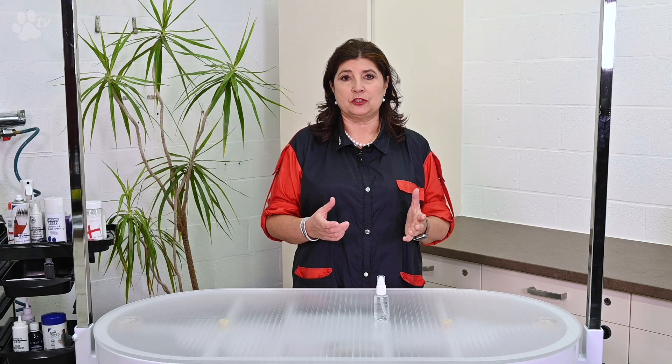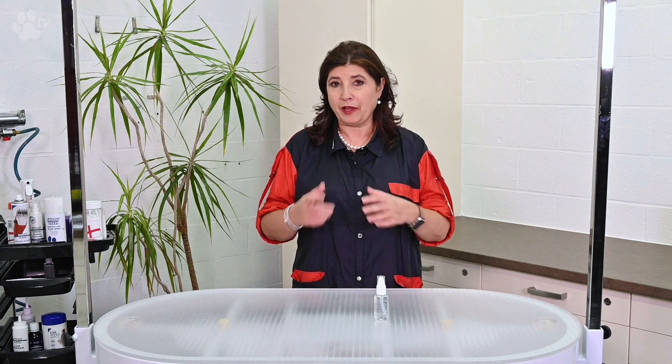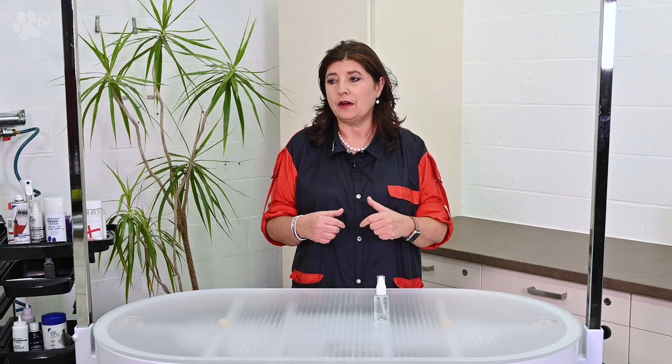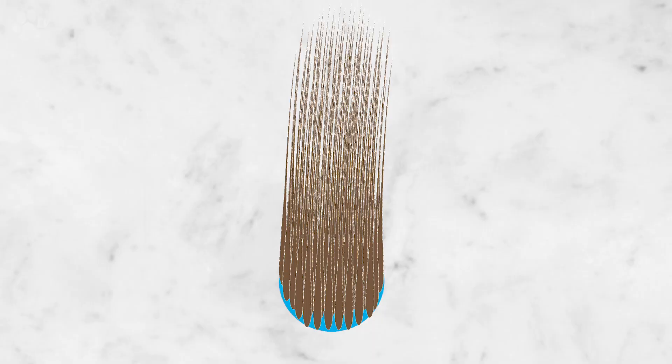Here again closer up you see a healthy hair, and then very close up you see the hair with all the scales open. If you can imagine one square centimeter and all the hairs growing out of this one square centimeter all close to each other — on this drawing you will see how many little hooks can hook onto each other. On this figure you see all the hairs very close to each other and all the hooks. This is how mats start.